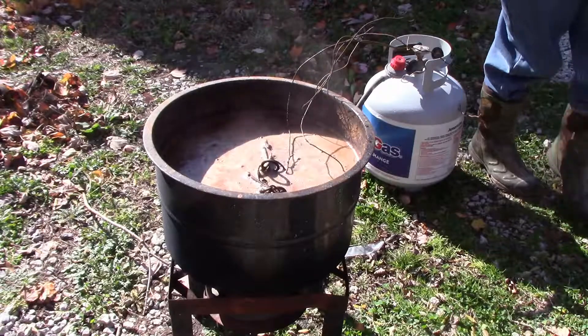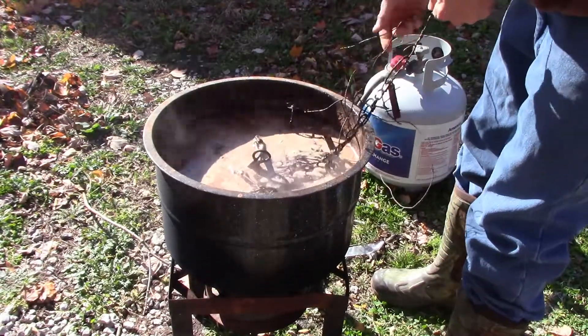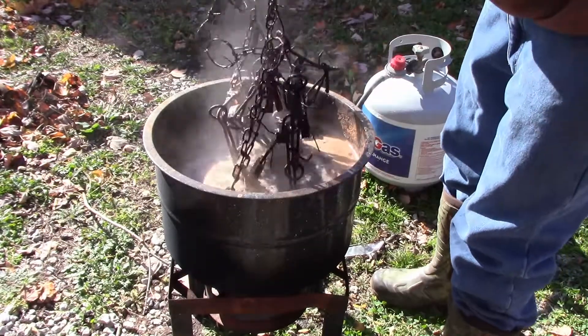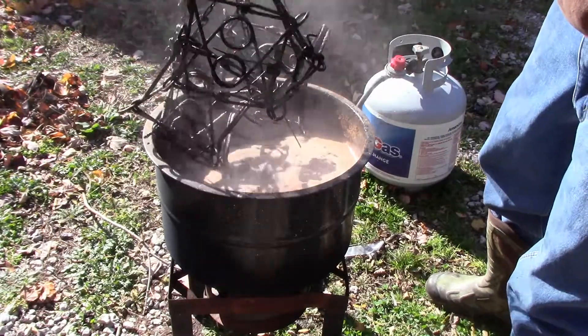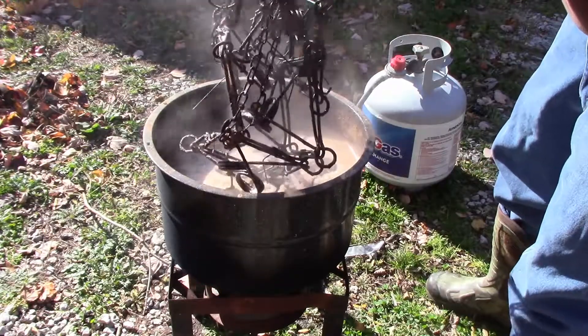It's been about 40 to 45 minutes. I'm going to take these traps out and take a look at them. If they're good and dark, I'm going to go ahead and hang them up to dry and put the next batch in. Yeah, they're taking on a good dark color. Go ahead and hang those up, let them dry, put the next batch in.